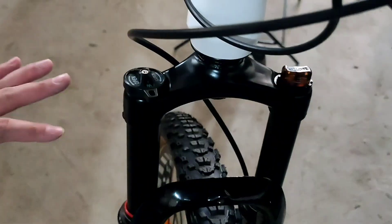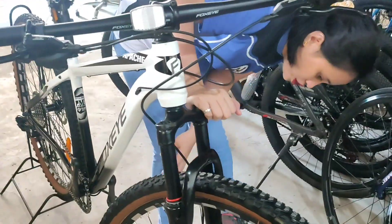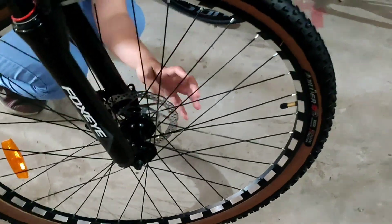Fox Eye din yung kanyang ano. Yung chain ring niya is 160.